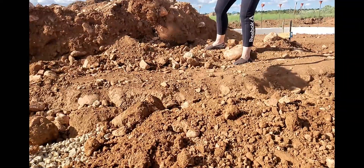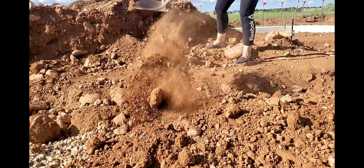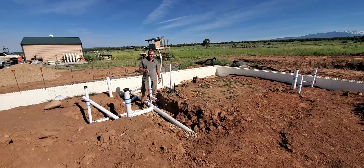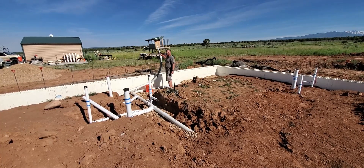Now I'm burying this in three-quarter screened gravel. The next step will be to get water incoming to the house from our well so we can have water at the faucets. That will be coming in through this one-inch pipe that you see right here, and that will be for a later video.